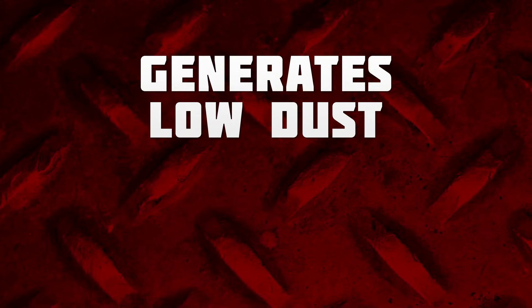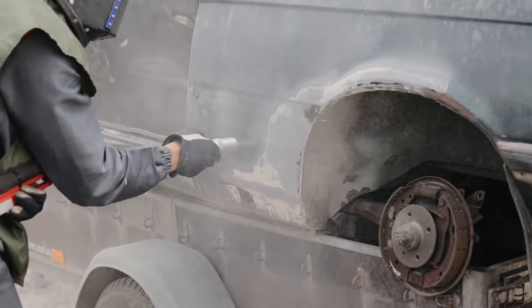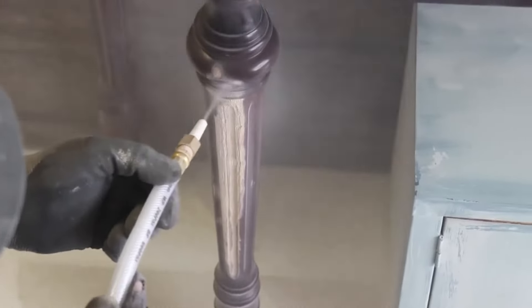It generates low dust and contains less than 1% free silica, and it's commonly used in automotive, fiberglass, hobby, and soda blast alternative applications. Crushed Glass is an excellent way to remove coatings and contaminants while supporting overall safety and environmental stability.